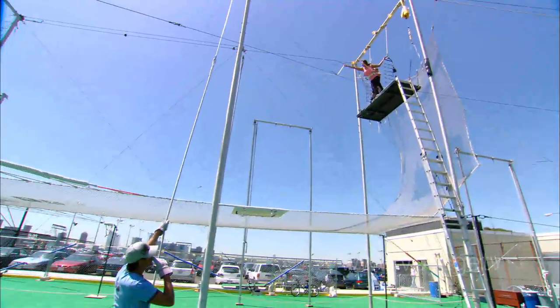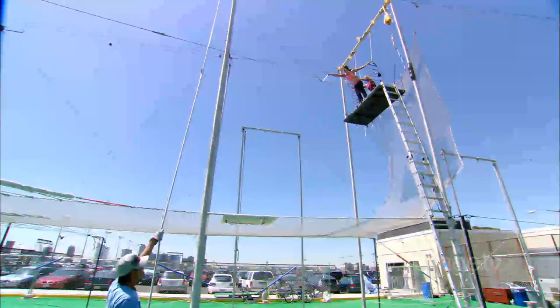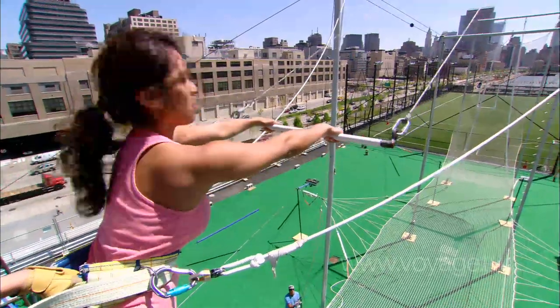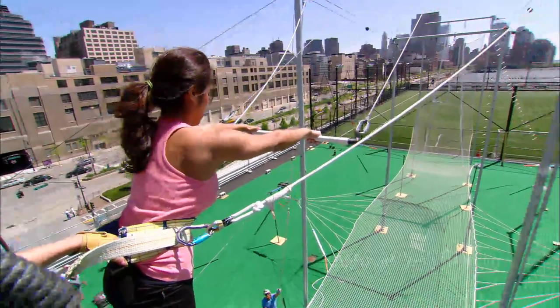Reach out to grab your bar. Good job. Thumbs underneath. Put your left hand on the bar. Bring the bar up. Roll your shoulders back and your hips forward. We have a knee hang. Ready? Up.